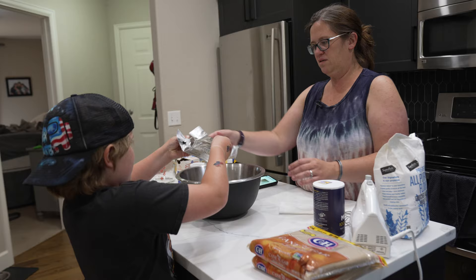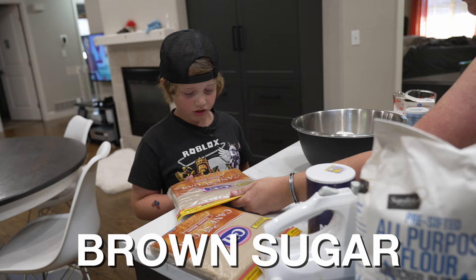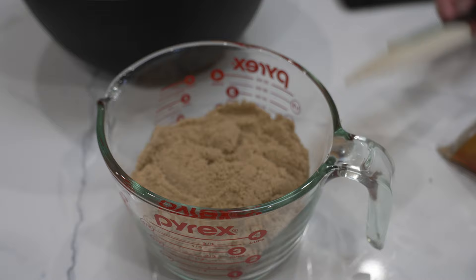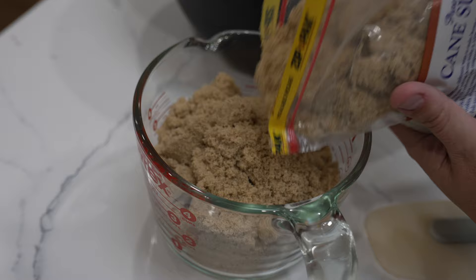And then the last thing is the brown sugar. The single recipe calls for one and a half cups, so how many cups do we need? If we need one and a half cups... Am I at three cups yet? Nope. Just dump it.